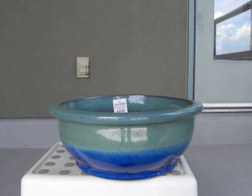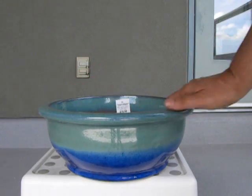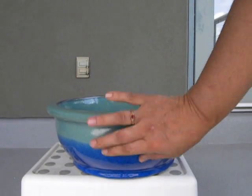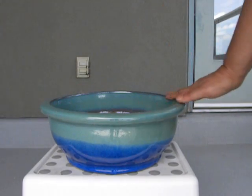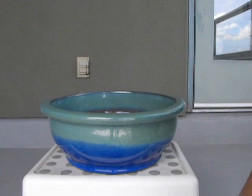Hello YouTube, Suniti here. It is early June 2014 and I'm in my balcony and I just got this beautiful bowl from Garden Works. I liked it so much — I love the colors and the flatness of it. As you can see, it's a little flat, lovely open bowl, and I thought it would look perfect with some African violets in it.